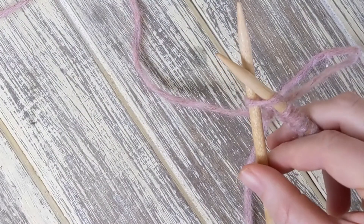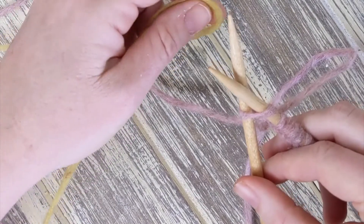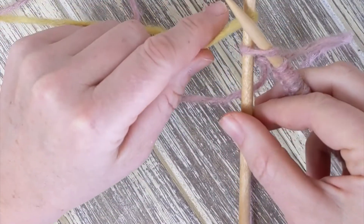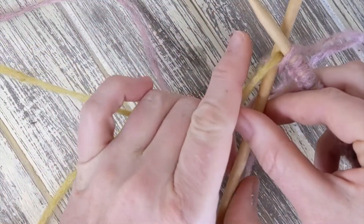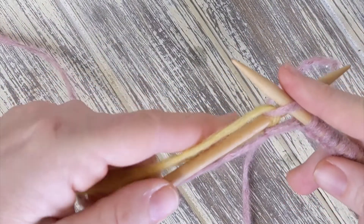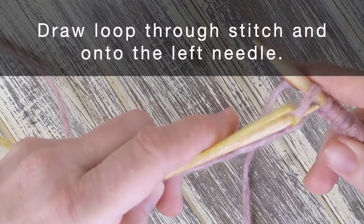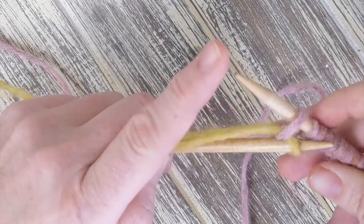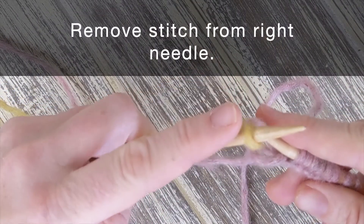We'll demonstrate with another color to make it easier to see what's happening. Draw the loop through the stitch and onto the left needle. Remove the stitch from the right needle.